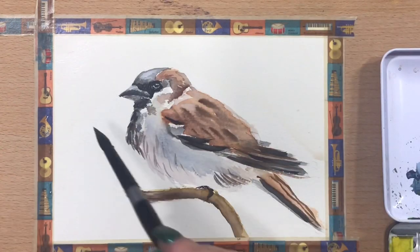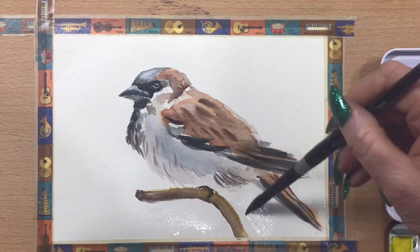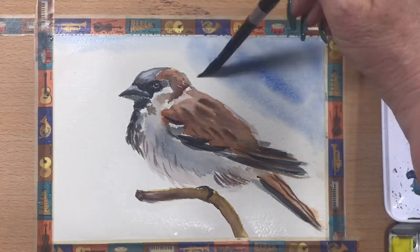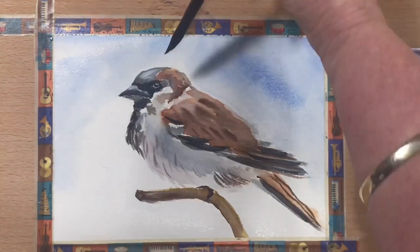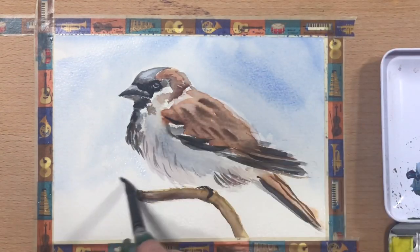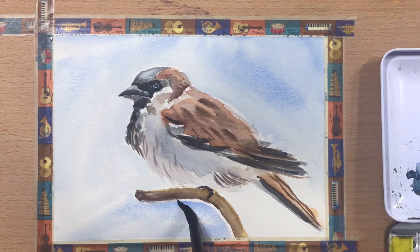Now I'm just going to wet the paper all over and run a bit of a sky background — just a bit of Cobalt Blue and a bit of Ultra Blue mixed together. Just wet the paper first and then let the watercolours do their thing, what they do best. They run around beautifully once you damp the paper — it's a bit of wet in wet, and it creates a beautiful effect. Just a very soft sky background.